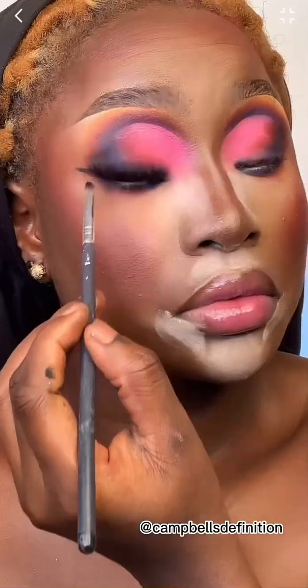I like to put white concealer at my waterline because it gives the illusion of bigger eyes — my eyes are pretty small. Then I applied these lashes. I figured I wanted an eyeliner, which I did, and I loved the outcome.